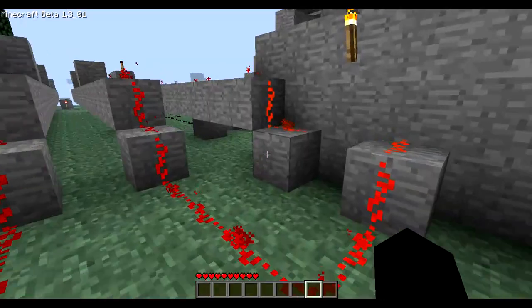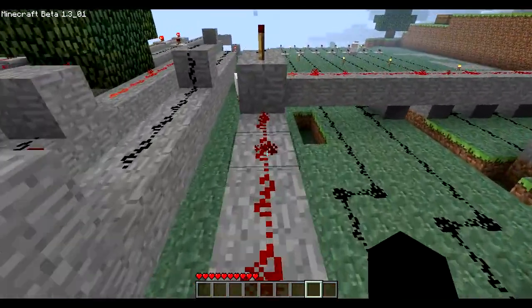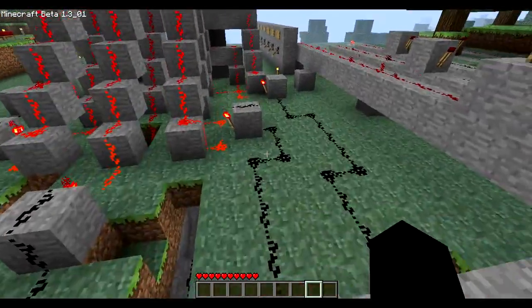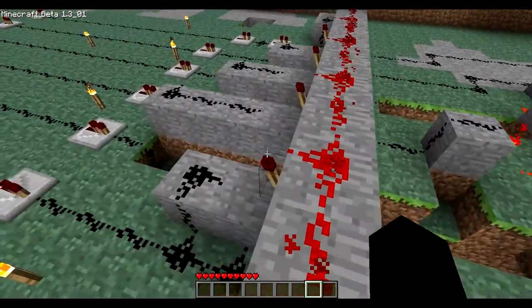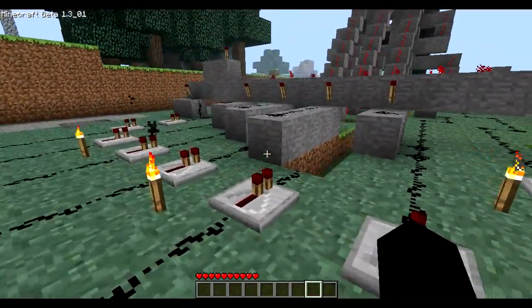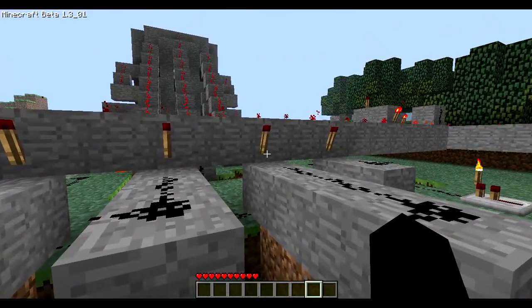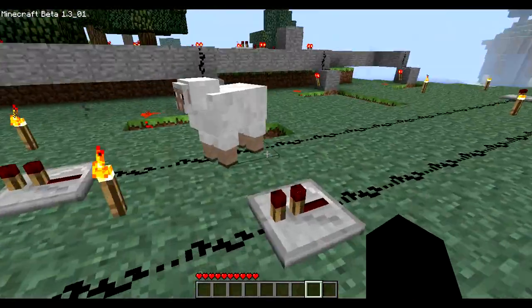I just drew the wires from each of the switches. My first design wasn't gonna be compact at all — it was this. I was making this to be really as compact as possible, and a lot more organized than my first one. This is my first design. I was just gonna connect to it with a flowback transistor so it wouldn't mess with other redstone wires.